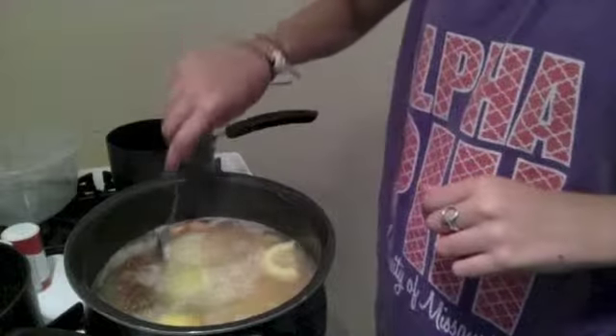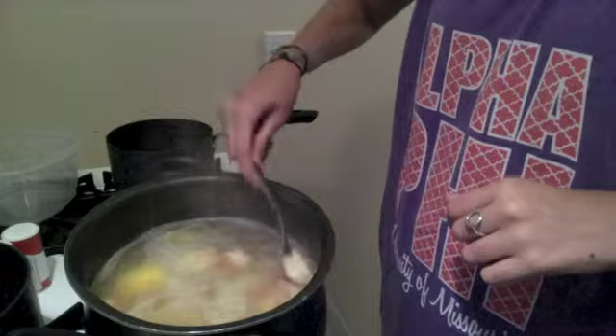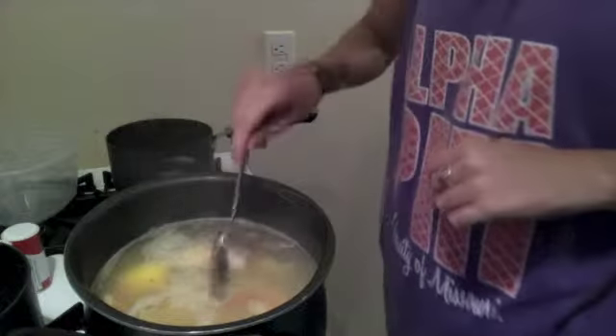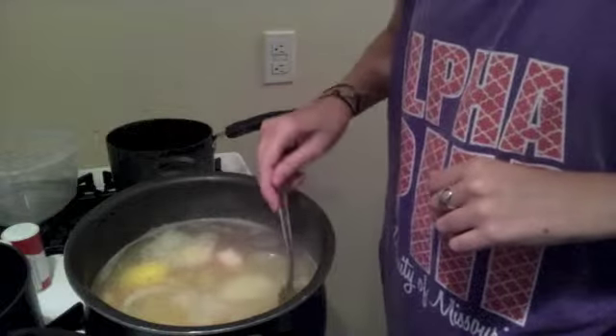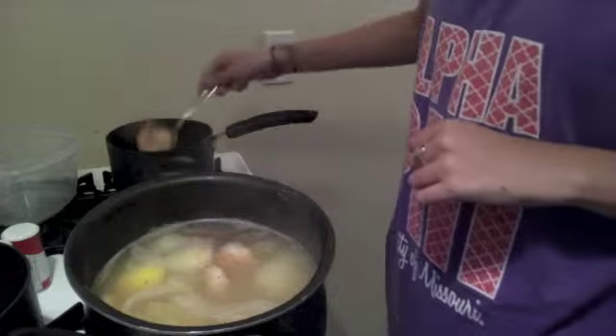Now that I've let that cook for about four and a half minutes, I'm just going to scoop the shrimp out and put it into our cooled liquid. I don't have a slotted spoon, so I'm using a regular spoon and trying not to capture any of the hot liquid.